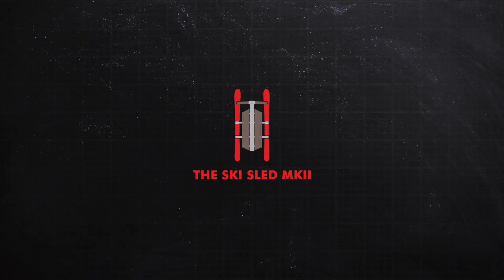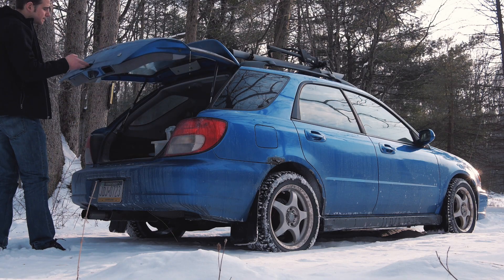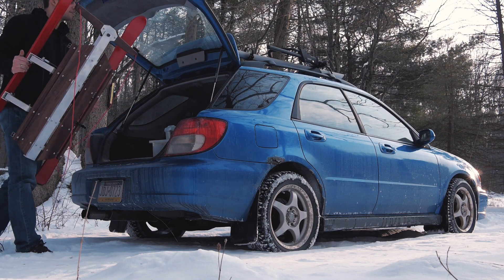I wouldn't recommend narrating a movie as you're walking up a mountain. Hiya, Josh here. So today I'm walking up a mountain because I created a new sled for the snow.